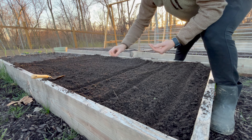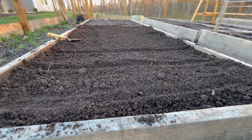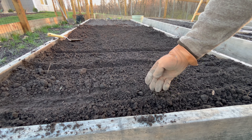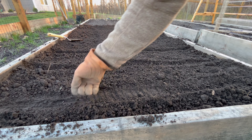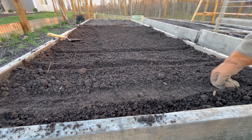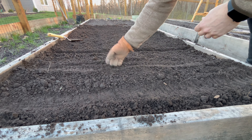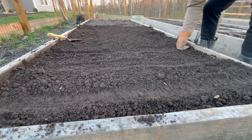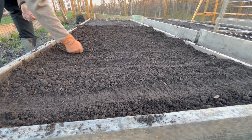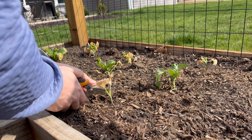I just seeded them pretty densely — I'm going to have to go back through and thin a lot of them out. Didn't put them too deep. As you can see I have pretty deep ridges here, but I don't fill them all the way up with dirt. I just put a little dirt over it and keep that ridge, because they're really small seeds and you don't want to plant them too deep.